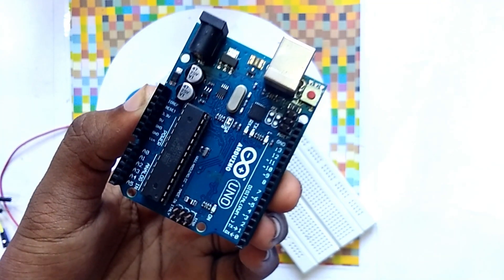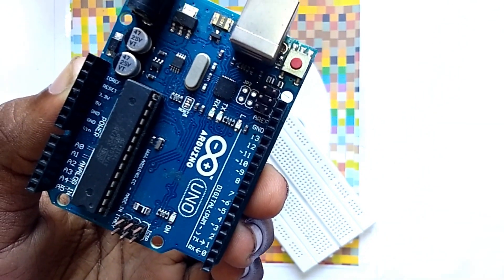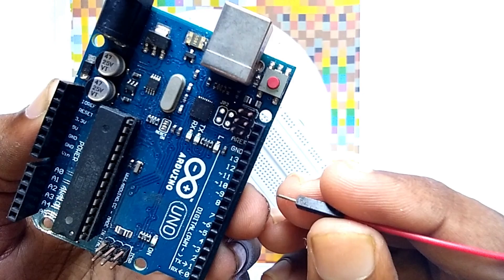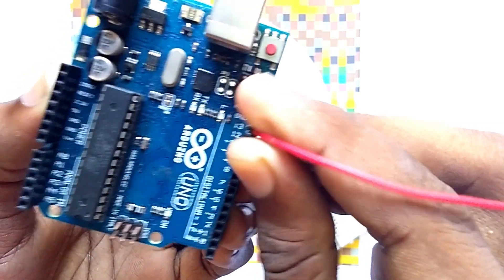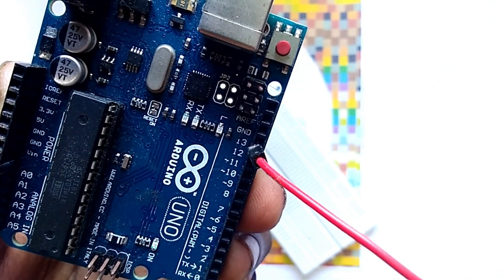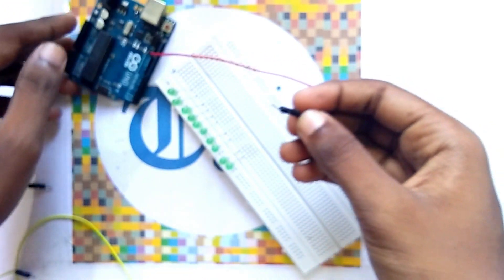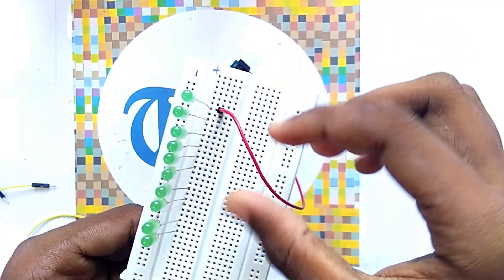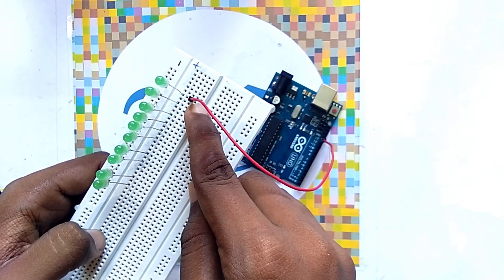So now, friends, you have to take this Arduino board. We have to put the jumper wires from pin 13 to pin 4. At first we have to take a jumper wire and place it in pin 13 of the Arduino. Then we have to place the other end of the jumper wire in the breadboard, connecting pin 13 to the first LED.